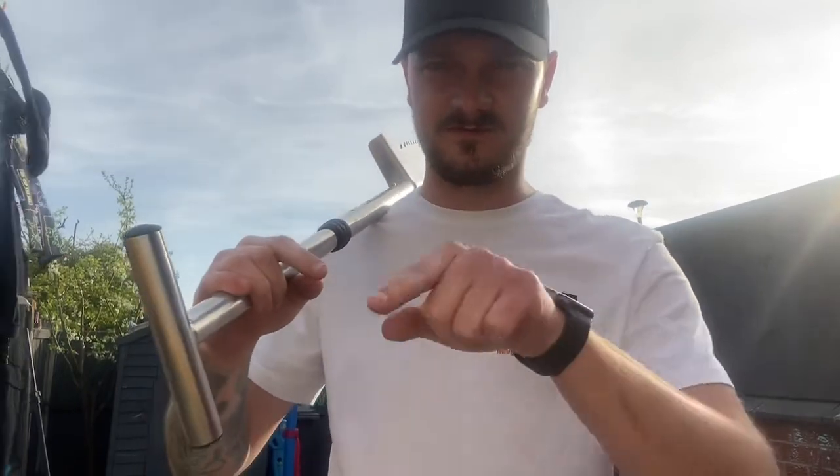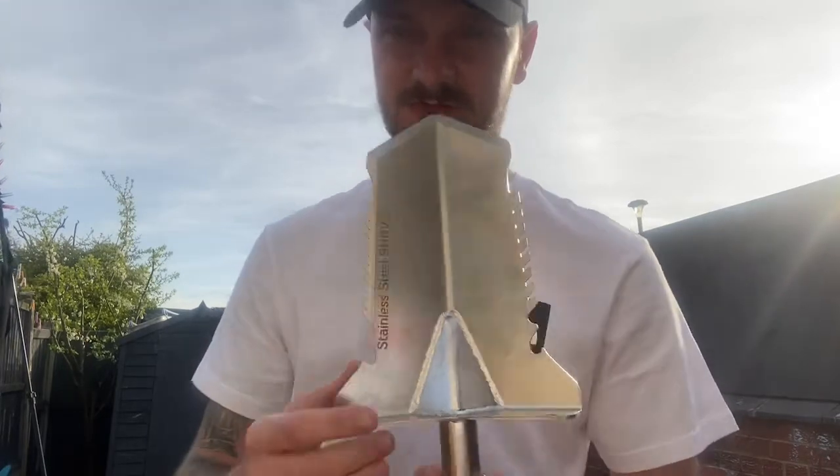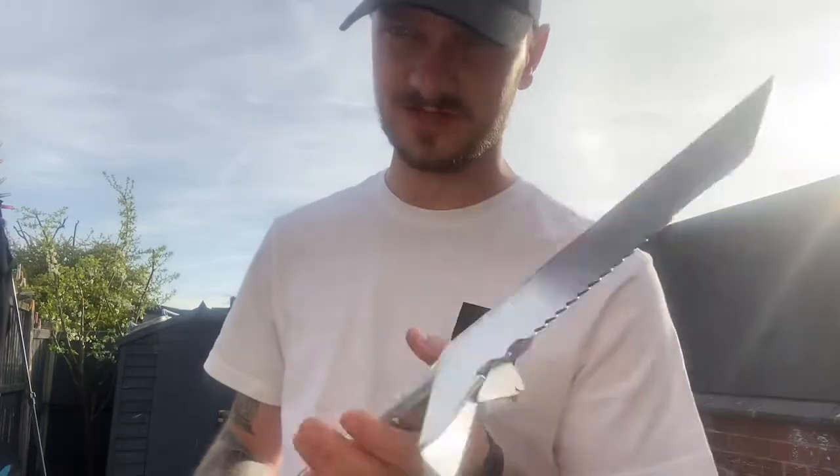I'm used to using a round-nose shovel, which is probably about this wide, and it takes about four turns to make a perfect circle plug. This shovel takes about six to seven turns because it's so much thinner. It took some getting used to but it was pretty easy once I sorted it.